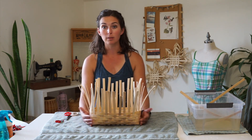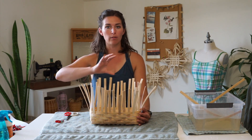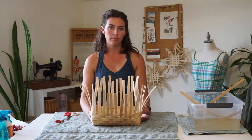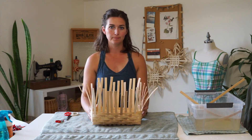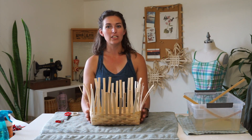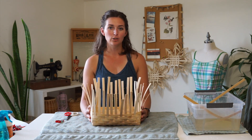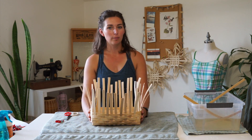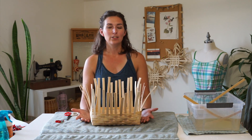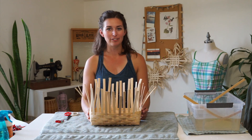Some baskets where twill weave doesn't work the best are ribbed baskets, where you're doing a continuous weave around the base and sides. On smaller baskets, the pattern sequence doesn't show up as well. Check out the description below for a link to my email update list — you can subscribe to get a twice-a-month email with lots of resources, tutorials, information, and inspiration on all kinds of textile and fiber arts. Thanks so much for watching and happy basket weaving. See you next time.